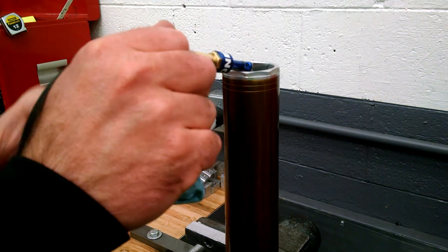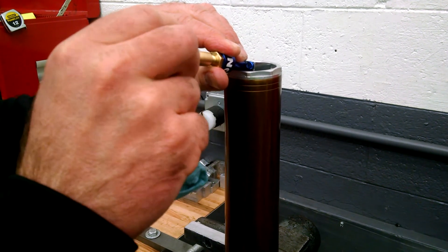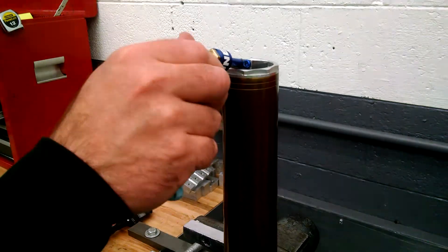That's it — just connect your zero loss tool on your pump, and then slowly remove your bomb tool.